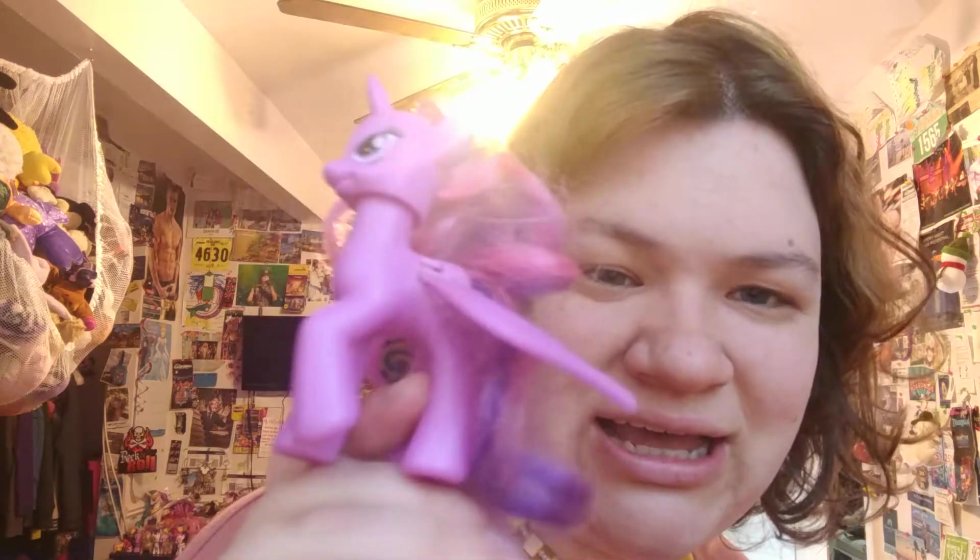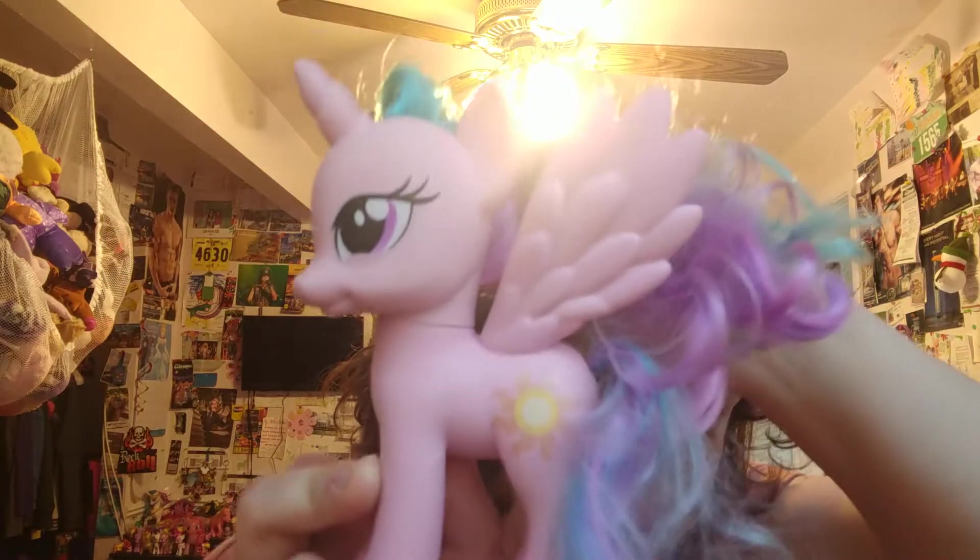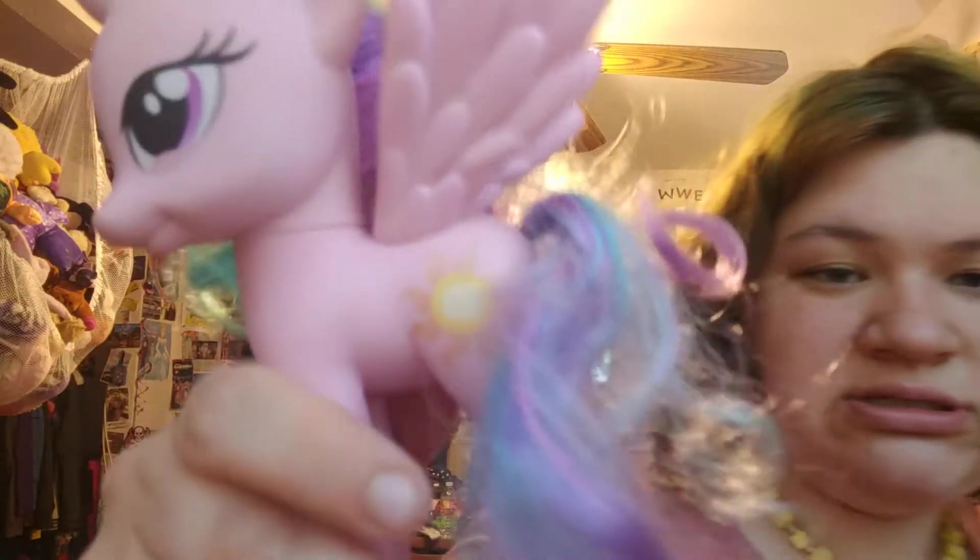Here's another one I actually got in the last box — the Twilight where the wings are controlled by pushing down on the head. Oh, this is a Celestia — she does have the pink tint so I can tell it's one of the older ones. Yeah, 2010. This is a 2010 Celestia — very cool.